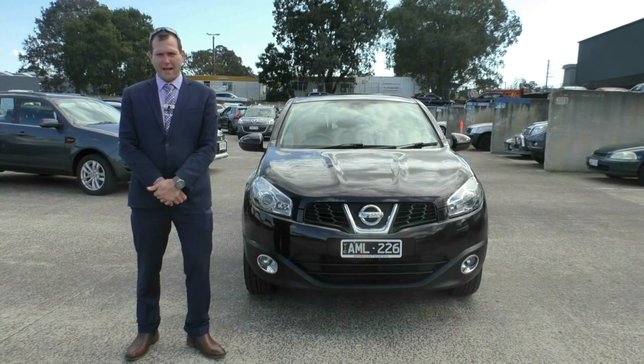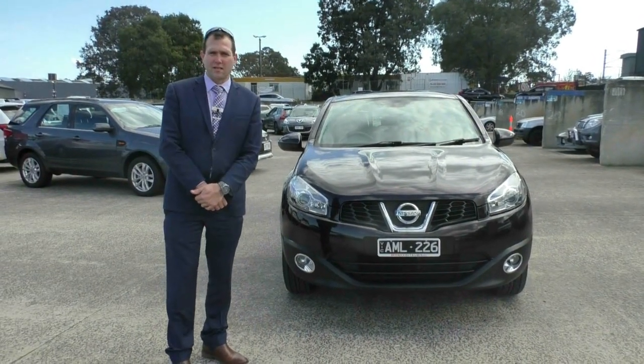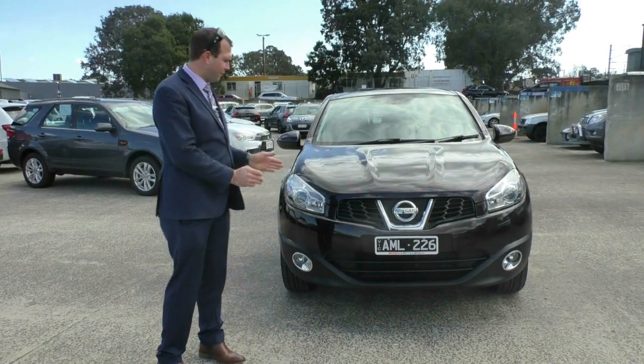Hi, welcome to Berwick Mitsubishi. My name's Ben. Today I'm going to walk around this 2011 Nissan Dualis Ti that we have here in the beautiful maroon colour.